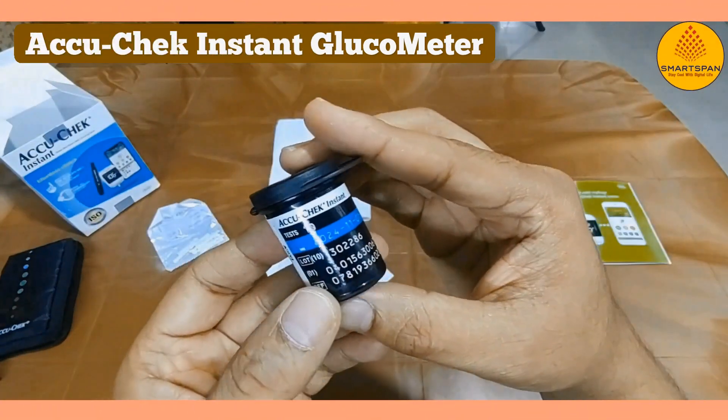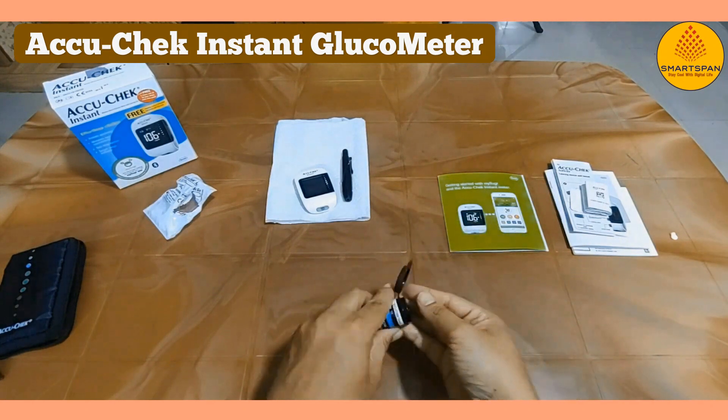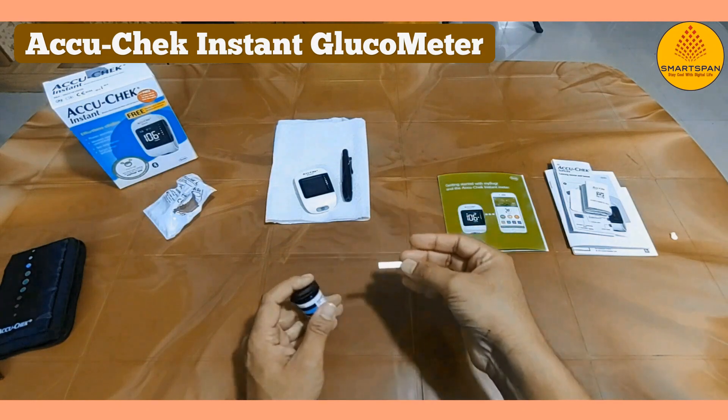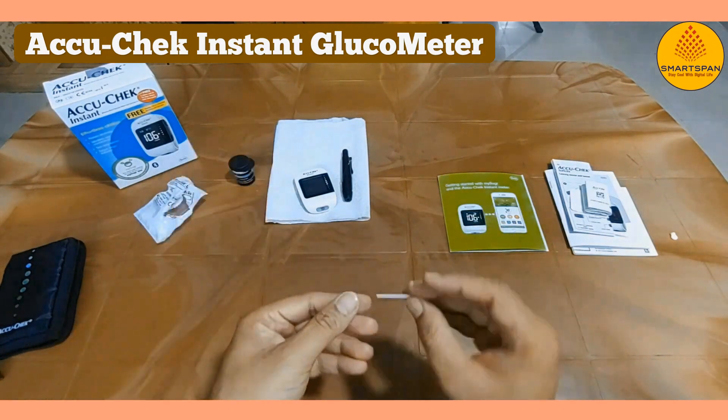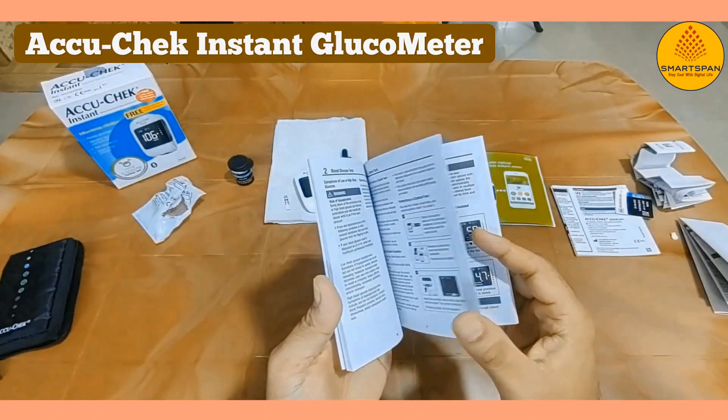Now let's take a closer look at how to prepare the glucometer for use. Before we begin, remember to wash your hands thoroughly to ensure accurate readings. Take one test strip and keep it aside. If required, you can refer to the user manual for better understanding.